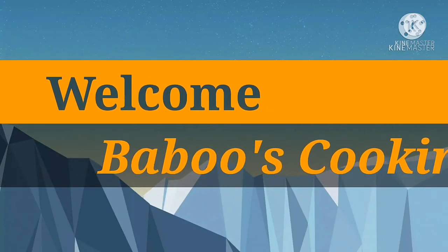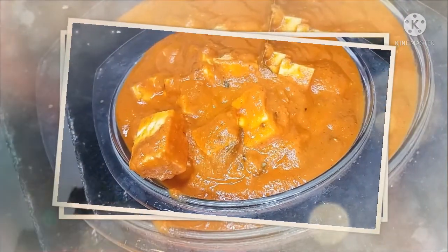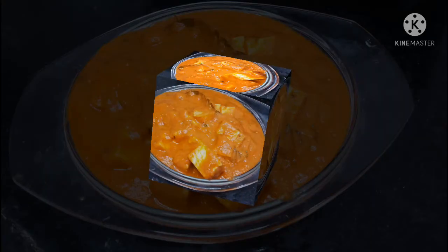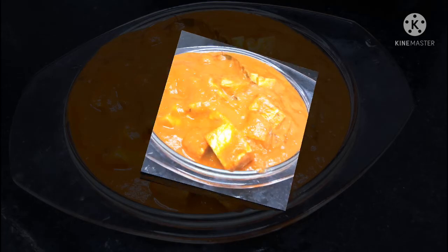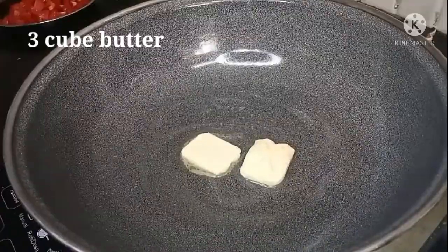Hello Friends! Welcome back to Baboos Cooking! Today we are going to make Paneer Butter Masala — rich and creamy.